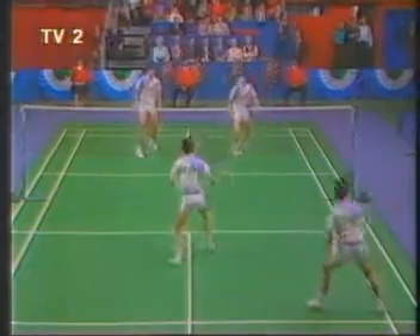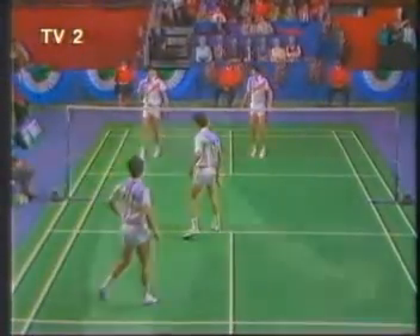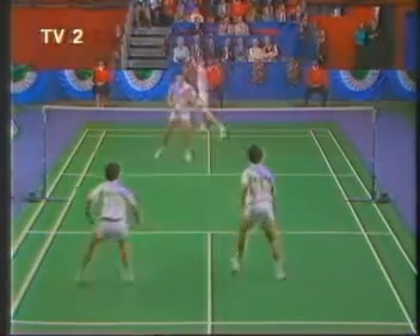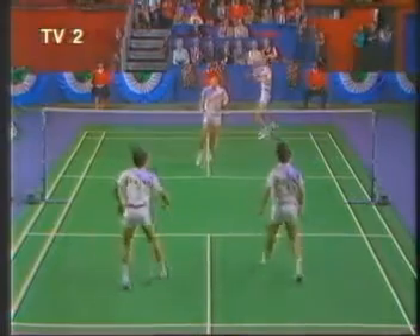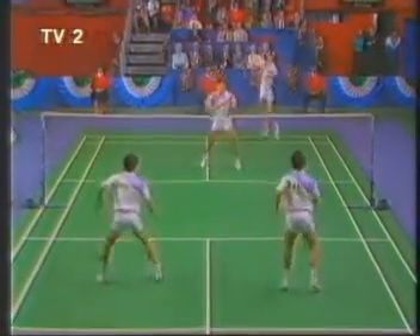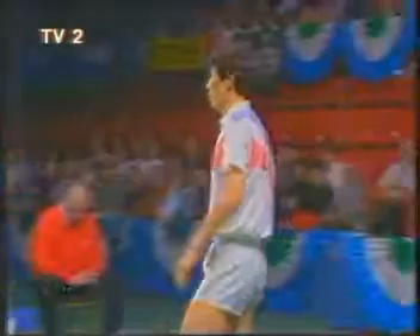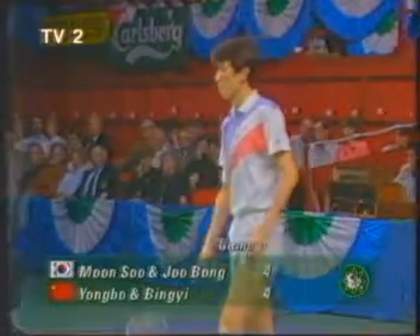Three-four. And Li Yongbo showing that he can play the deceptive drop, the one round his head. Lovely shot. Four all in the opening game.